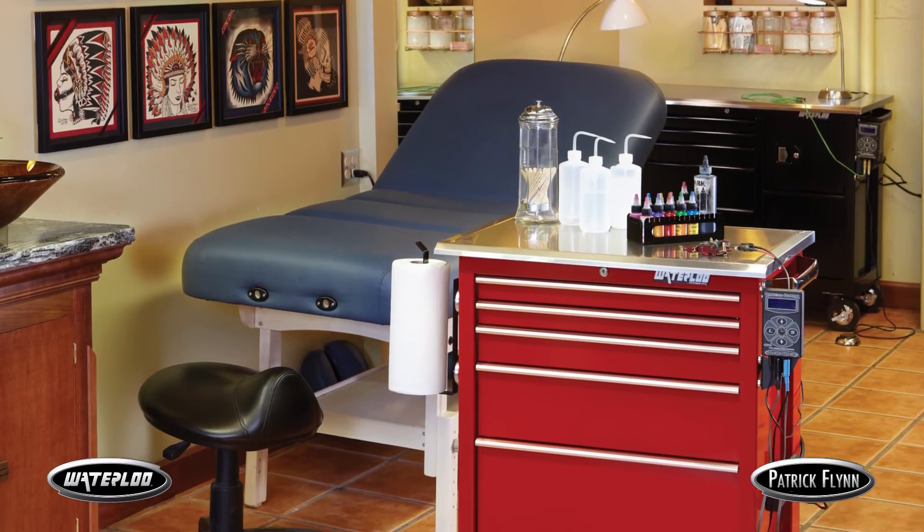I highly recommend the Waterloo workstation for every tattoo artist. They're the best in the business. Whether you're a traveling artist or you use them at your studio, they're the absolute best in the business.